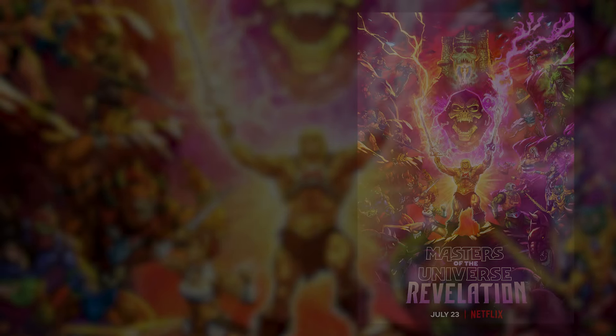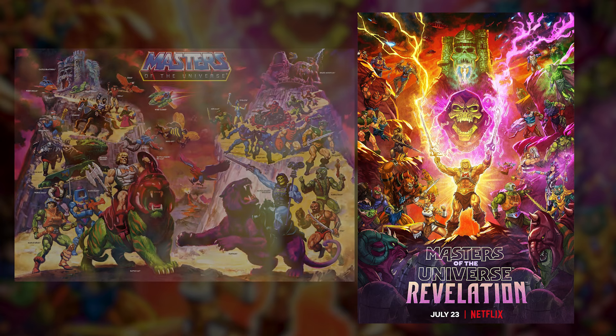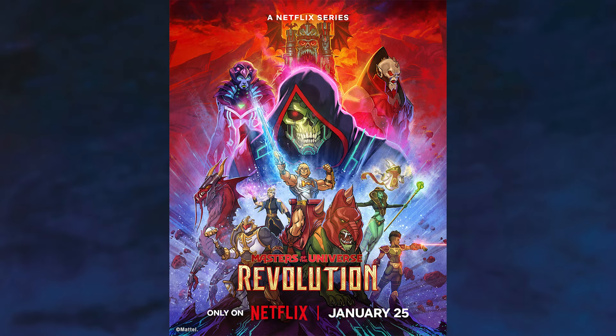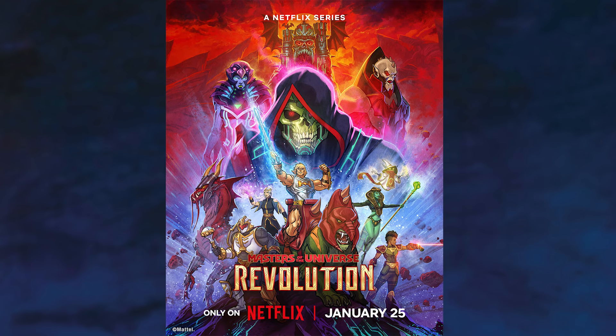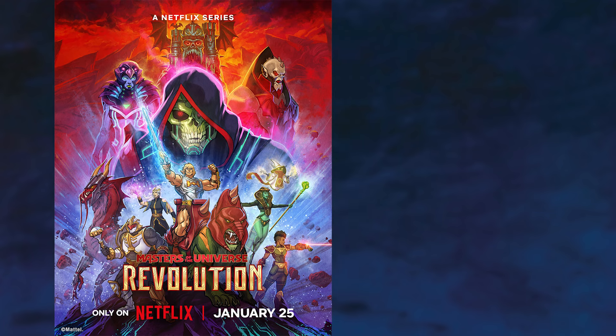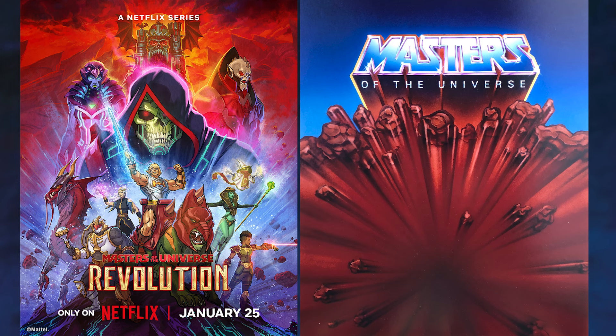Right off the bat — no pun intended — the Season 1 poster had a little homage to the vintage William George poster by having characters on both sides up on rocky cliffs. The Season 2 poster has a fun homage to the original toy packaging with exploding rocks. In the toy packaging the backdrop is blue with red rocks, but in this poster art they switched it around so the background color is red and we get a blue burst at the bottom with those exploding rocks.